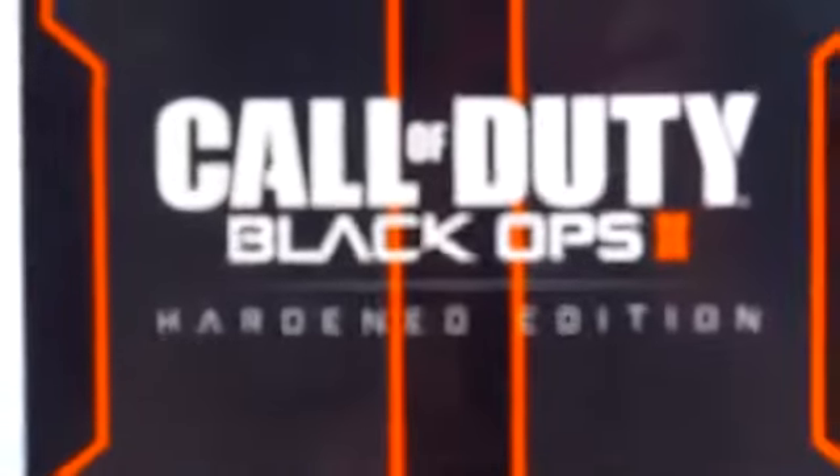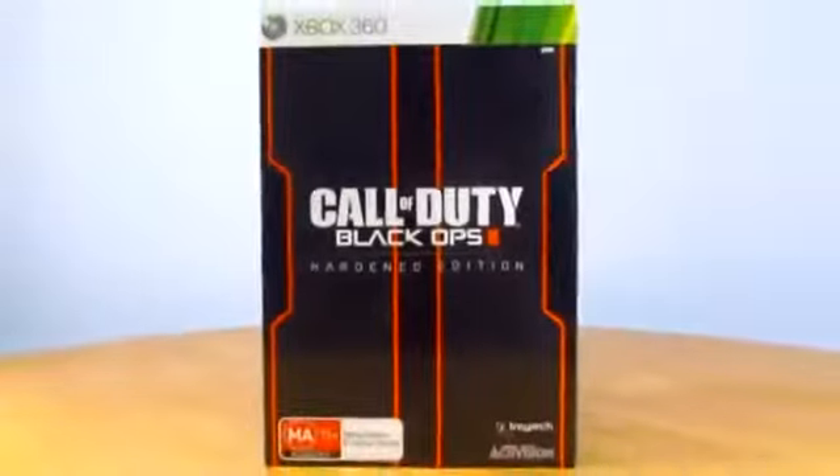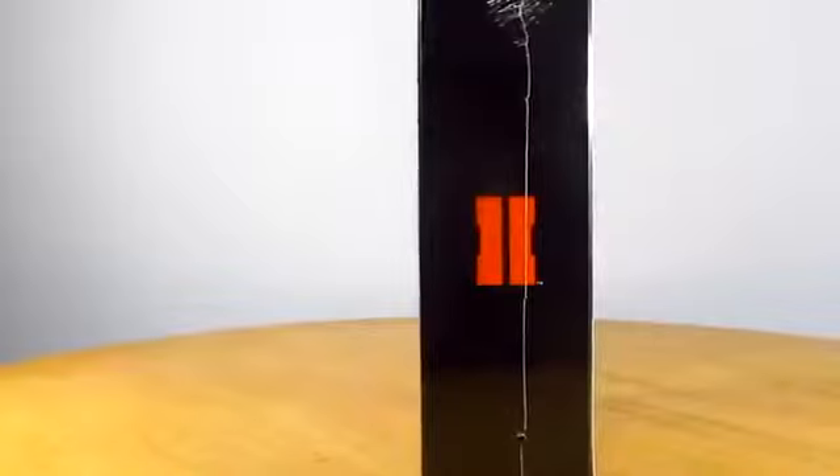At the front of the box you'll see the Call of Duty Black Ops 2 Hardened Edition — really nice front cover to be honest. And then the bottom is your rating. On the side you'll have your 2 logo, and then on the other side it's pretty much the same.